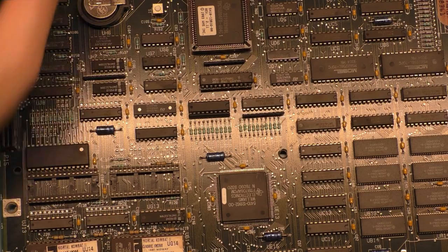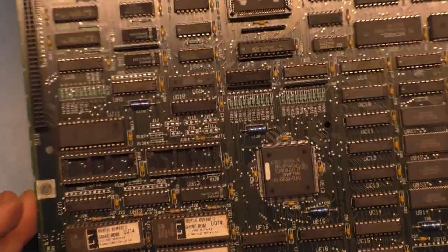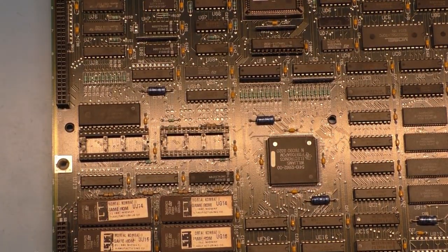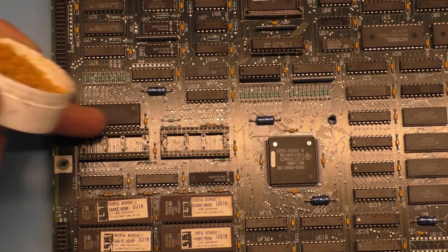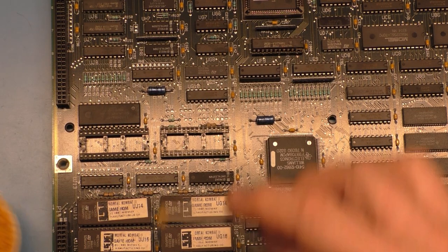So now our other chip is out. Let's try again here. This time we'll concentrate on trying to get the side out first against the ROM socket.